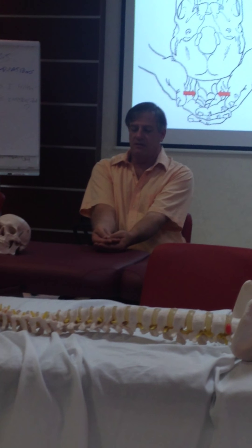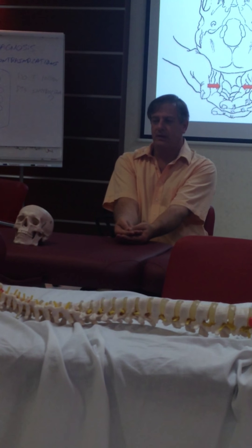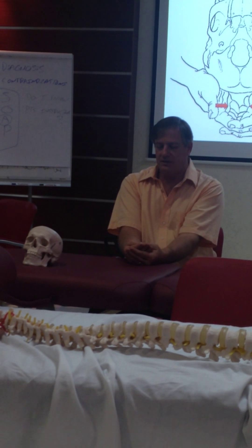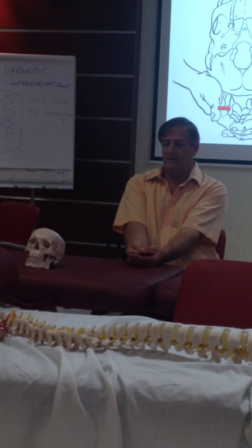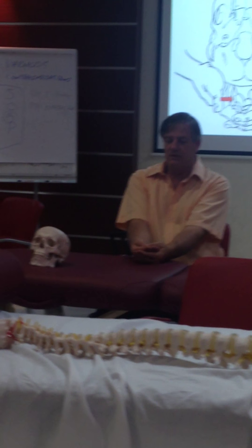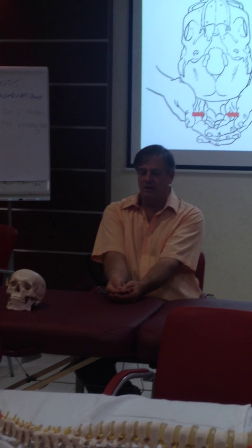I'm going to put my thumbs together so they make a V, like this. I'm going to go flexion, extension, flexion. If you're following them, you go flexion, extension, flexion, extension. When they come into extension, you're going to roll your thumbs together.